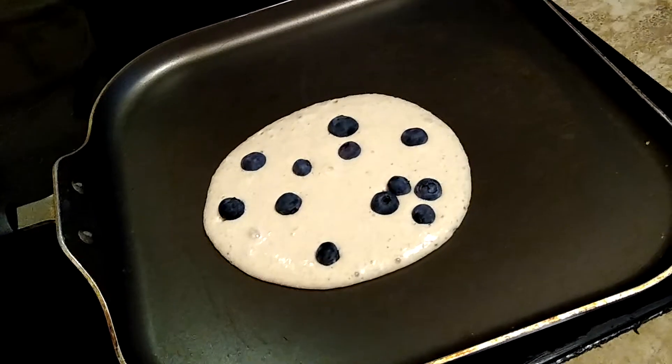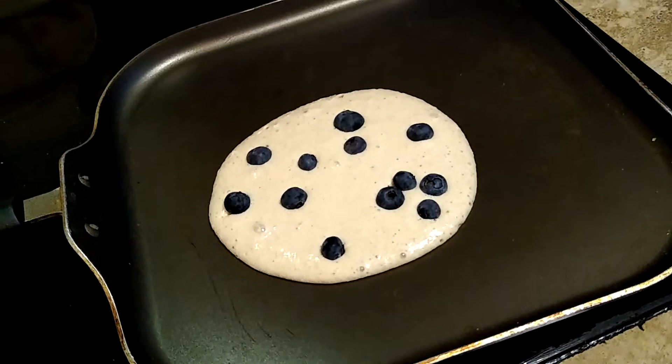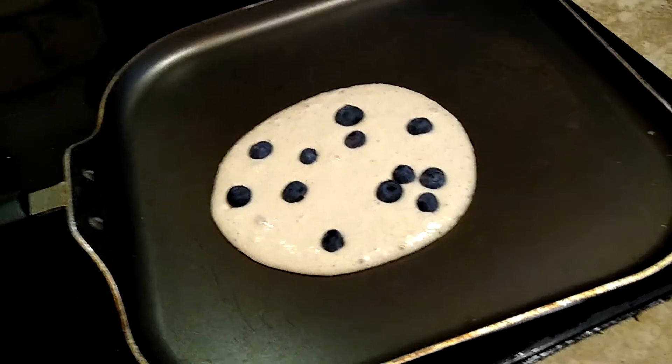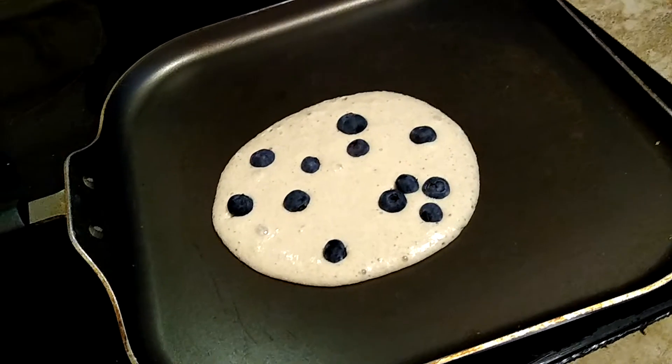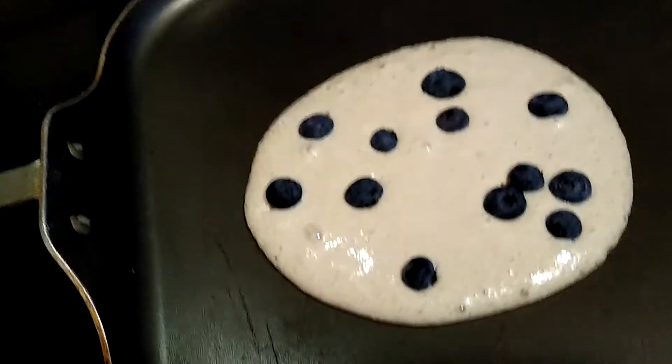I would have eaten them as brown as they were, but my kids wouldn't have. So instead of just having those two bananas today, I decided to make pancakes for the kids.